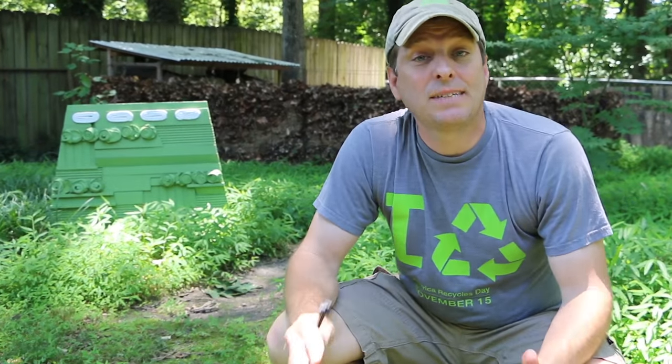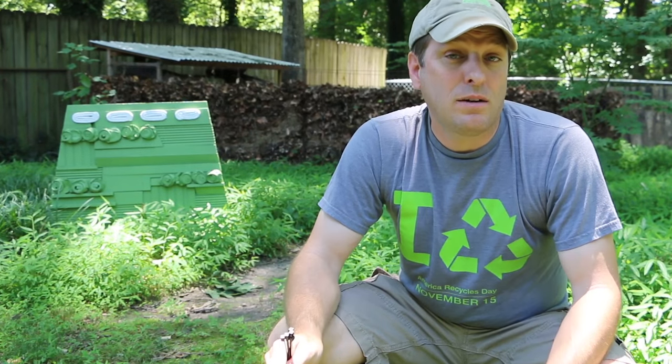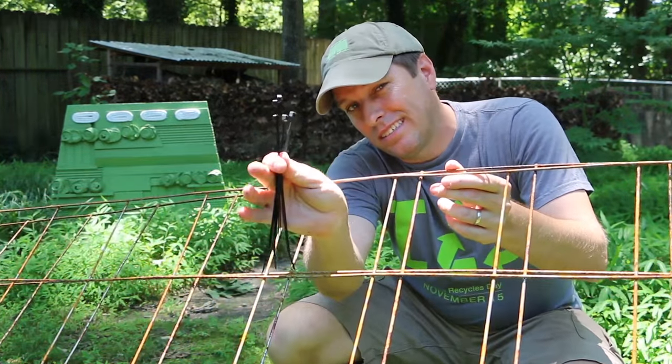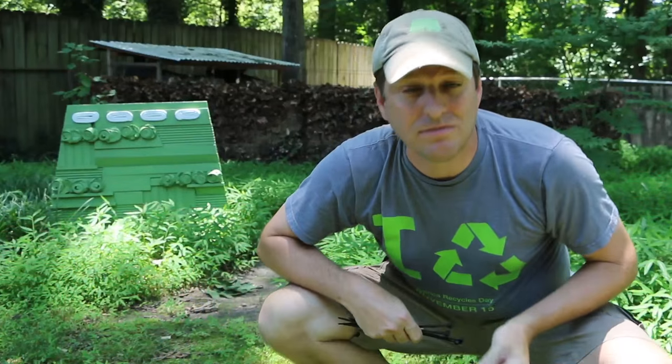Hi, it's Tom from Green Shorts, and today I want to show you a simple way to make a leaf composter out of concrete screen and zip ties. This is going to take you five minutes. Stay tuned.